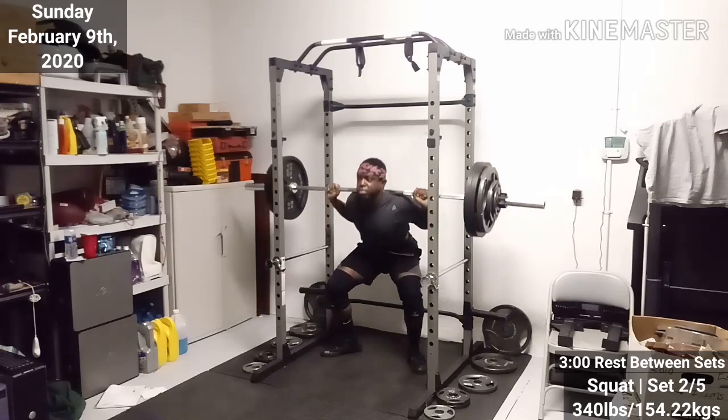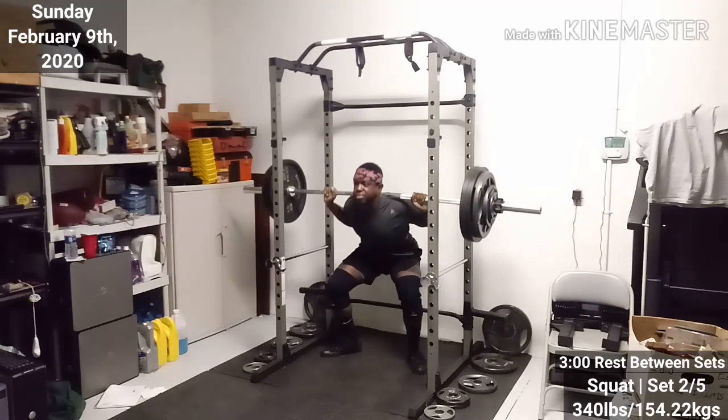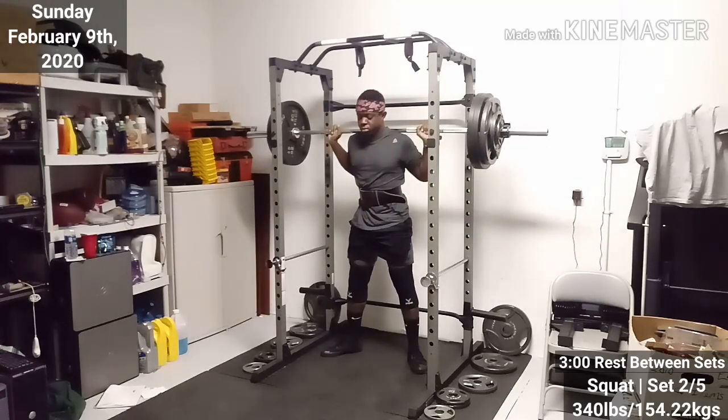First set down, second set here — moved a little bit better. I was more in tune and dialing in when it came to everything. My stretches weren't too bad, but my warm-ups kind of sucked.